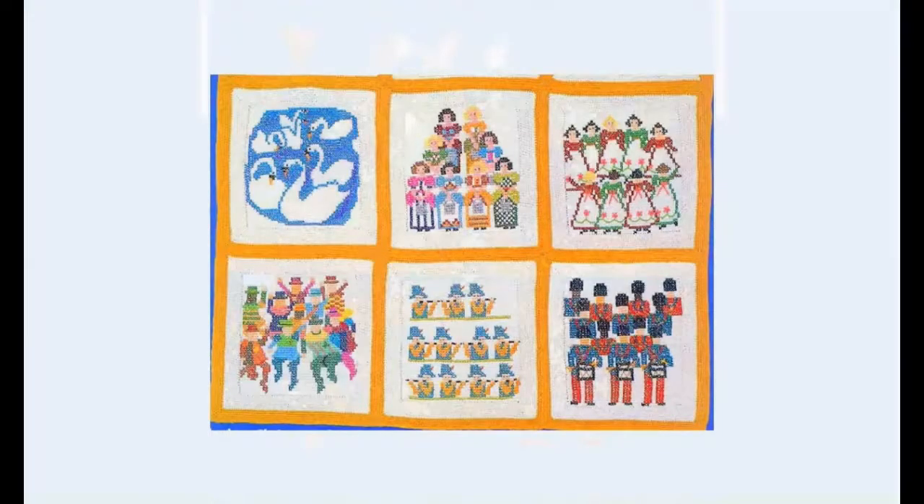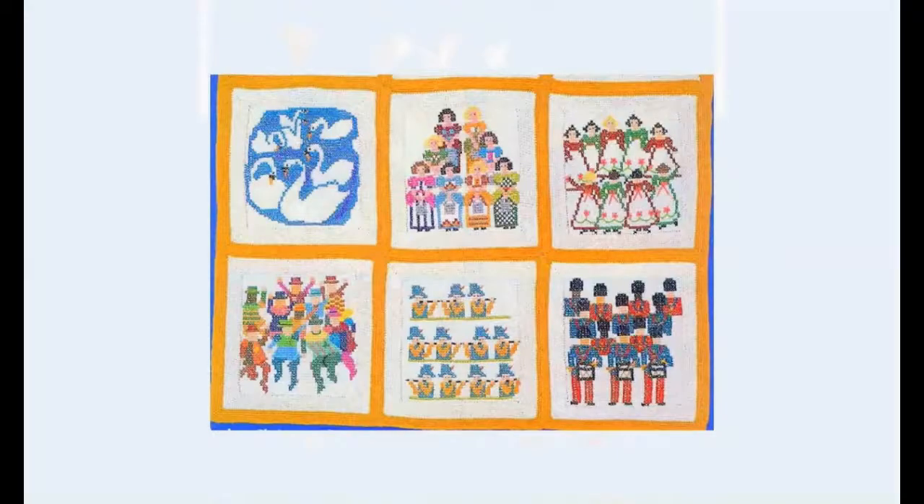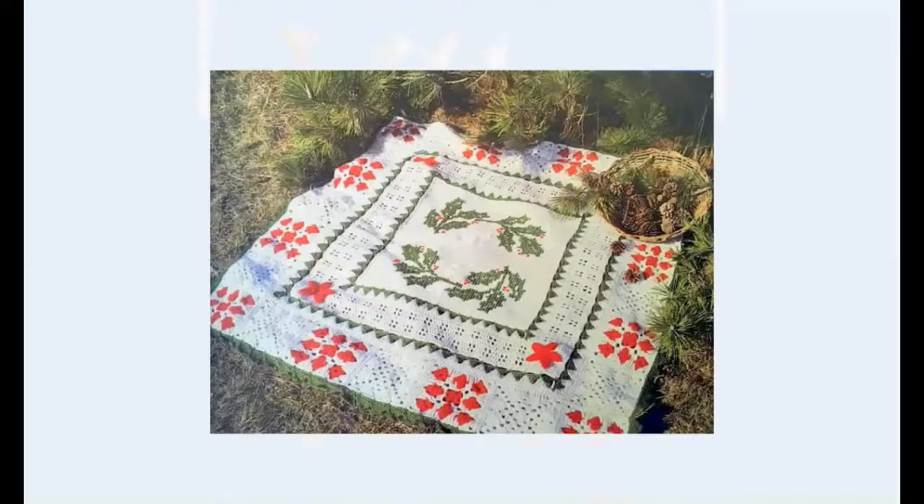And this is, of course, from the 12 Days of Christmas song. I don't know all the lyrics, but the swans are swimming, I think. And these must be the lords leaping, the pipers piping. This is a lot of work, but a lot of fun as well. I don't know where the rest is — maybe we'll find it later.